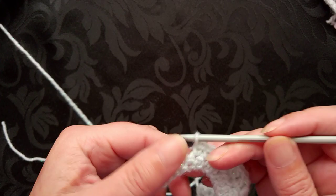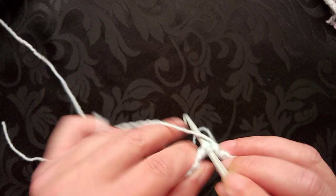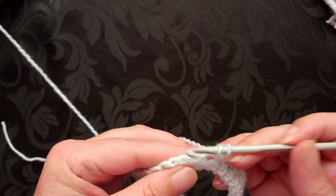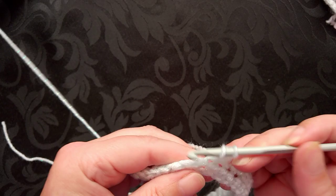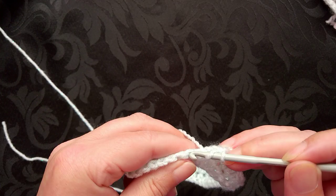At my halfway point, so we're going to begin the sequence again. Up to the half double or the half treble, and then up to the double crochet in the US or the treble if you're in the UK.